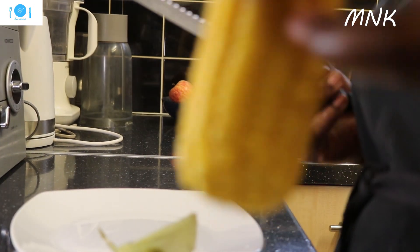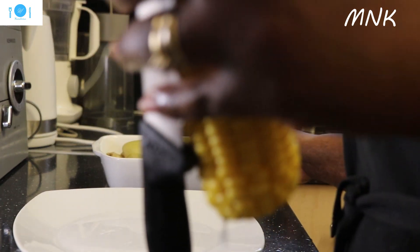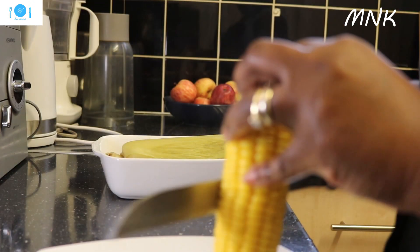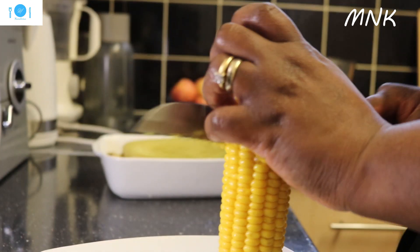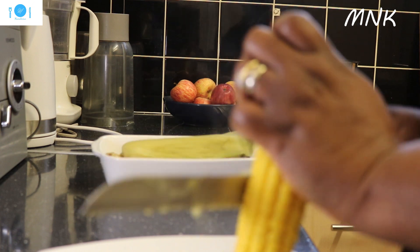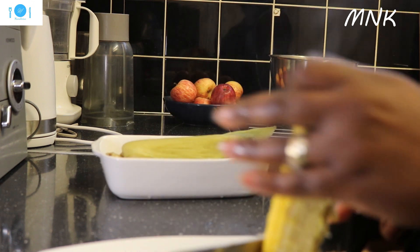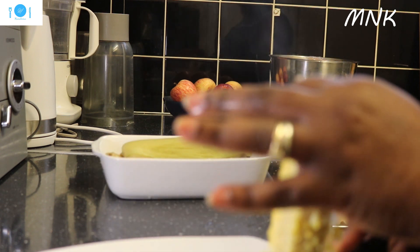I'm going to use my knife here and cut everything from the corn. Put it down here on my plate and just cut it like that. If you think it's too hot for you, you can dip it in cold water to cool it down and then slice it. This is how I make kenkey — it's the same way.